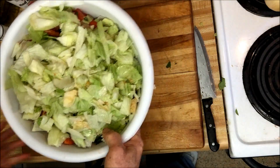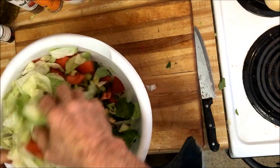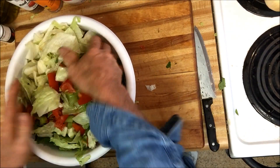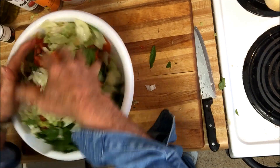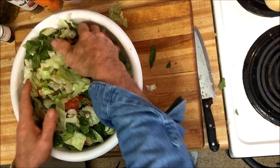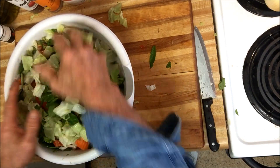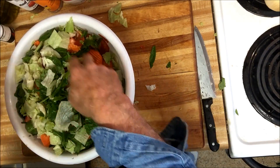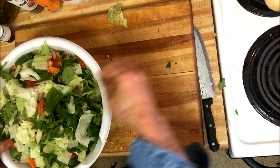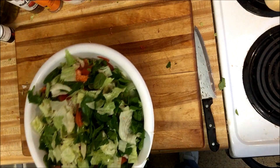This big bowl that I've been putting all this stuff in is pretty much full of all the stuff I like in my salad. As you can see the bowl is pretty much filled up, so I take my hand and stir it up. This is enough salad to last me for probably two to three days. I eat a lot of salad — I eat it for snacks when I get hungry instead of making something fattening. I'll mix this up a little bit better before I put it in the bowl for my dinner.